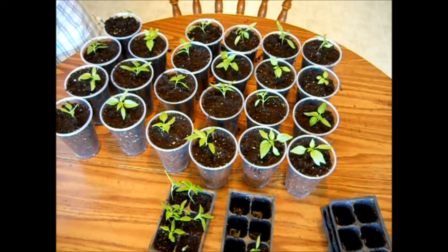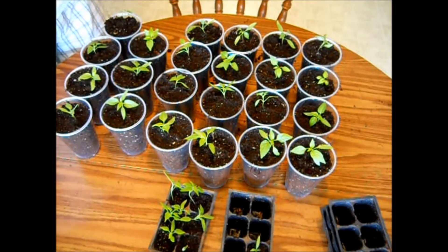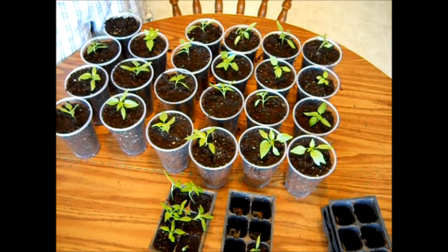Alright guys, so there you have it. I got most of my peppers into cups before I ran out of potting mix, so I'll have to do the rest at the end of the week. Now just like the tomatoes before, if they start to look a little puny today, that's just because they were manhandled. But I find that peppers especially are a little bit more tolerant to being handled than tomatoes — just wait a day or two and they'll perk right back up.